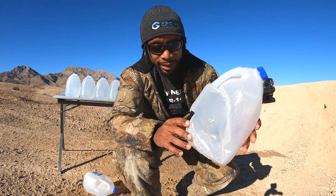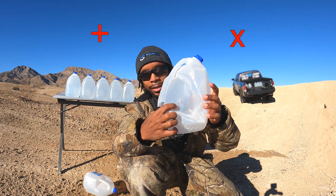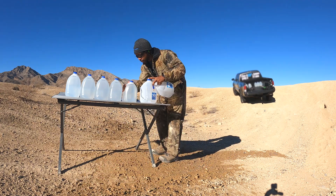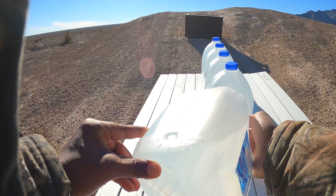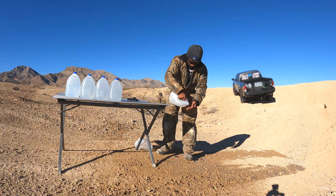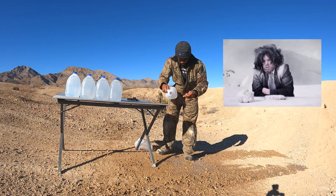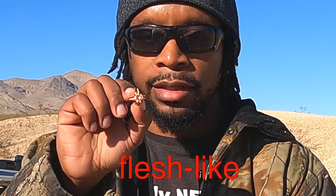I can already tell by this exit right here — it expanded into a perfect plus sign or X. Looks like it passed through one, two jugs and stopped in the third. See if we can get it out. This is my first time catching a bullet. That water is ice cold. Look at that perfect expansion from the original size. This is what it's designed to do when impacting flesh-like targets.